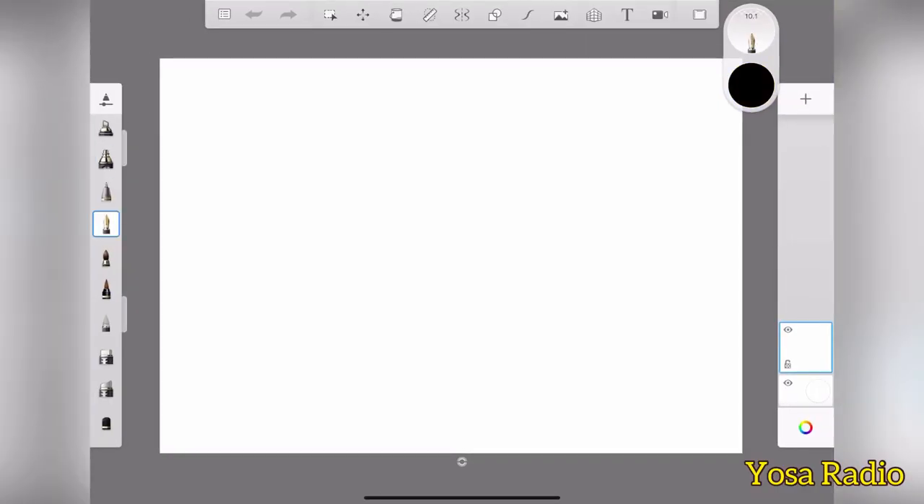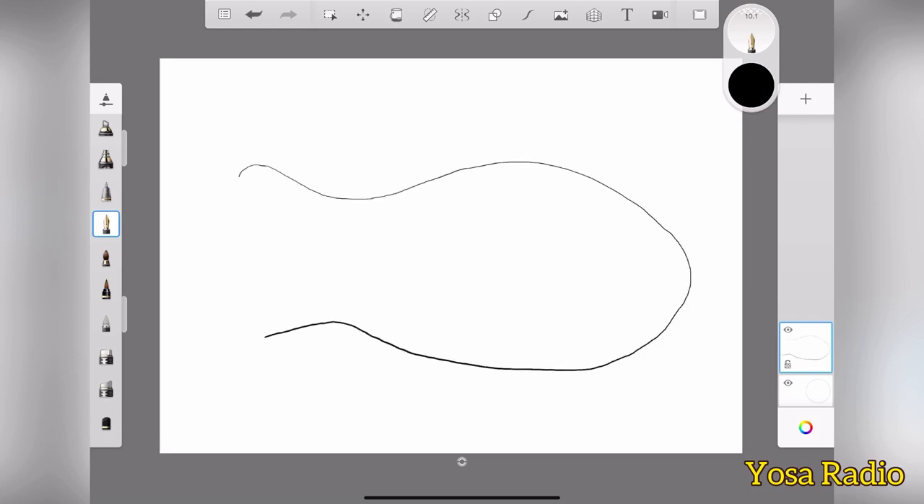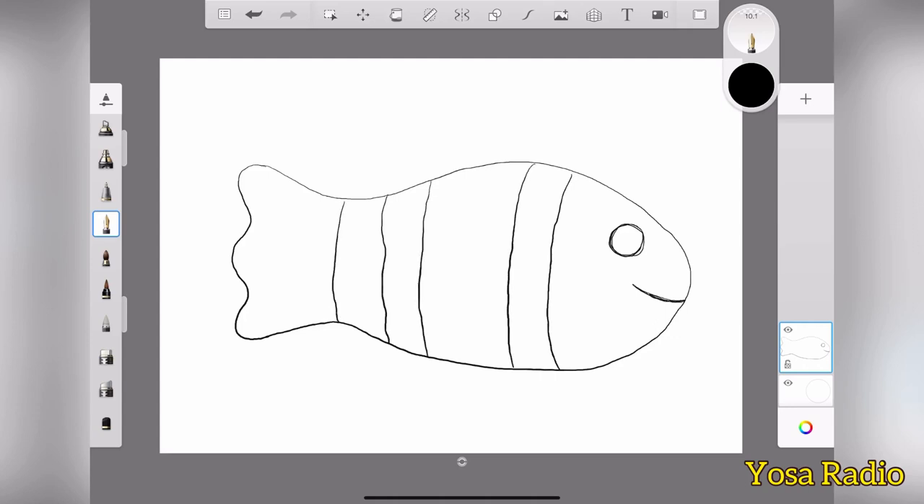All right guys, so in today's video we're going to make a clown fish face, a very famous one of course. So let's see, we're going to make the body and also the tail first. It is like this guys, and also we got the eye and also the mouth. It is supposed to be a happy face, okay? And we got the stripes there too.